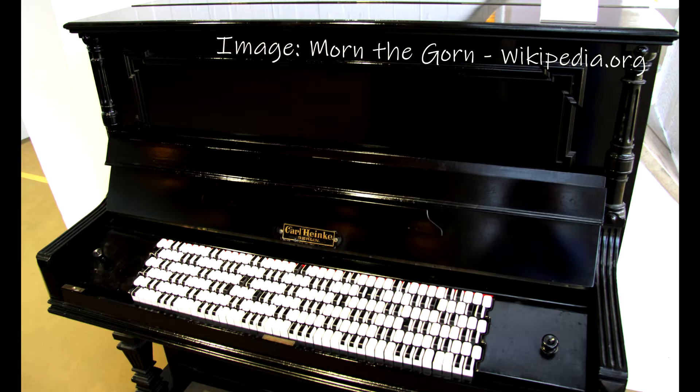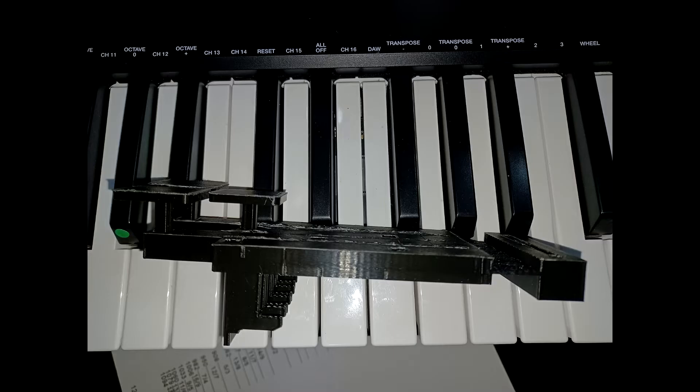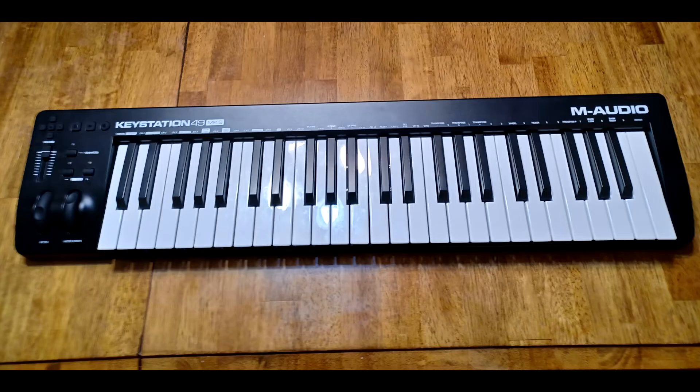Before I got that far, I ran into the idea of a Janko keyboard. A Janko keyboard takes a different approach and has all keys being the same size. This is amazing for a shifting layout — you don't have to move the keys, only change colors. This means they don't have to fit into tabs, and groups of them can be screwed permanently into the chassis. As soon as I saw this, I knew that was what I wanted to do.